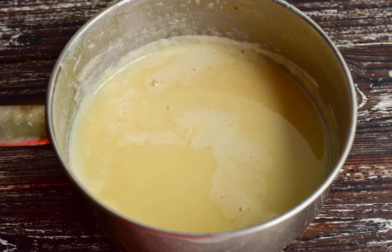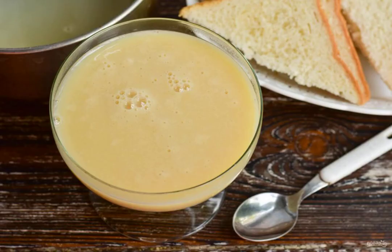Cook the condensed milk until it is reduced in volume by half. Homemade condensed milk is ready.